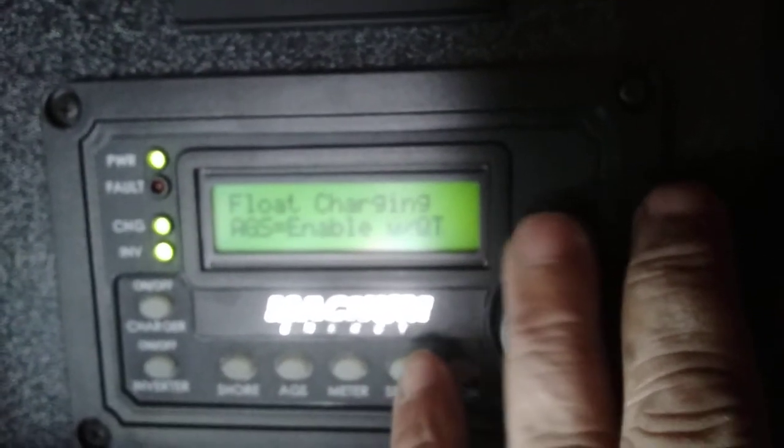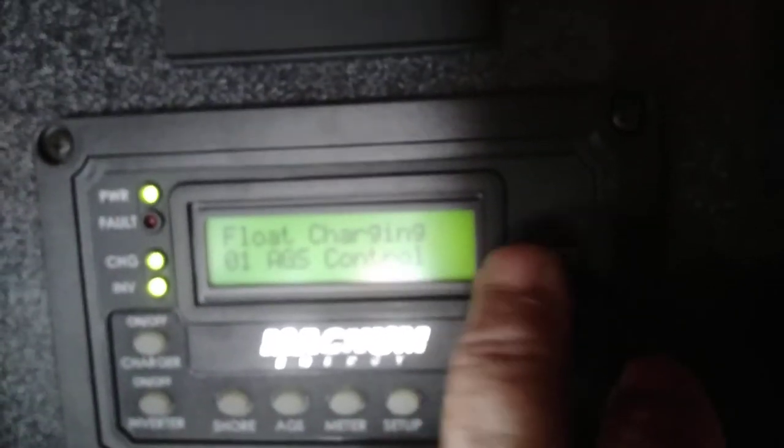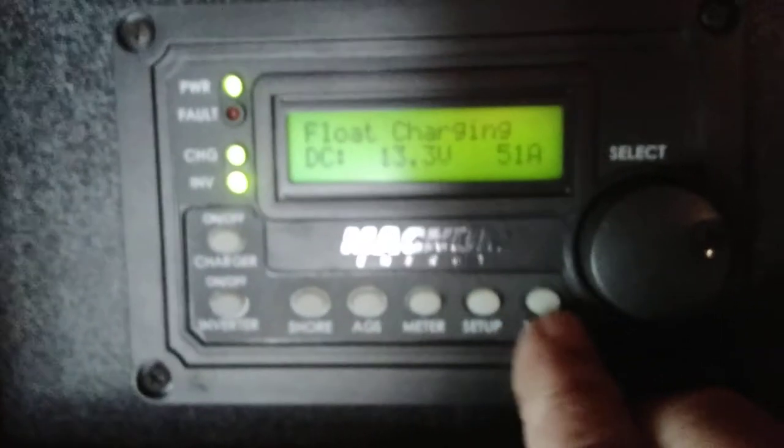Your AGS button turns on your auto-gen start. Rotate the knob and press the button to go through enable, test, quiet time, or off. Rotate to status to see what it's set to. You can set start times and similar options in the panel. The meter switch puts it into meter mode and also allows access to different meter setups; tech mode is for technicians. Basically you'll mainly use the charge button — turn the charger off or on — the inverter button — turn the inverter off or on — and occasionally the shore power setting.